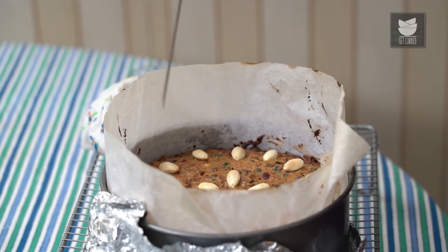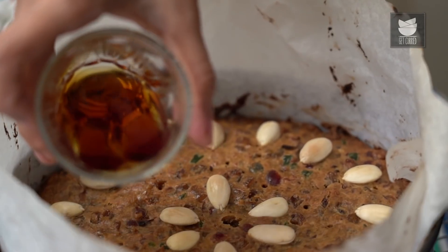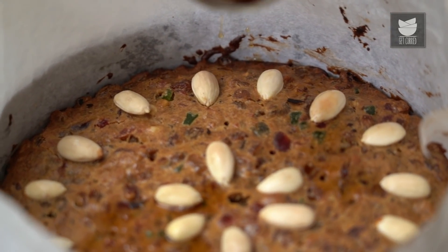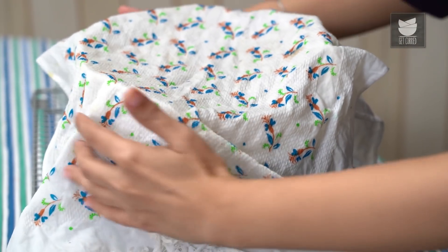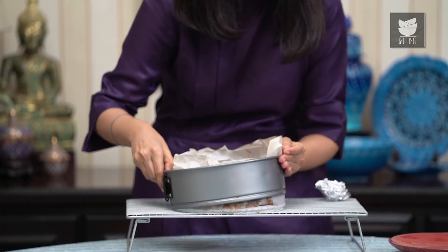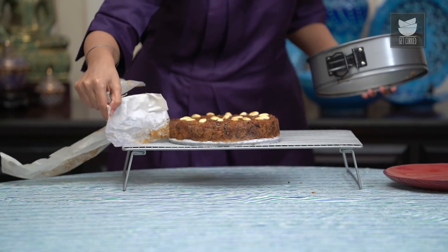As soon as the cake is out of the oven, take a skewer and very quickly pierce some holes in the cake. I've got 2 tbsp of dark rum that I'm just going to pour into those holes. Then almost immediately, take a wet tea towel, cover the cake, wrap it up completely, and leave it to cool completely. Once the cake has cooled, unmold it — take off all the layers wrapped around it and open up the springform pan.